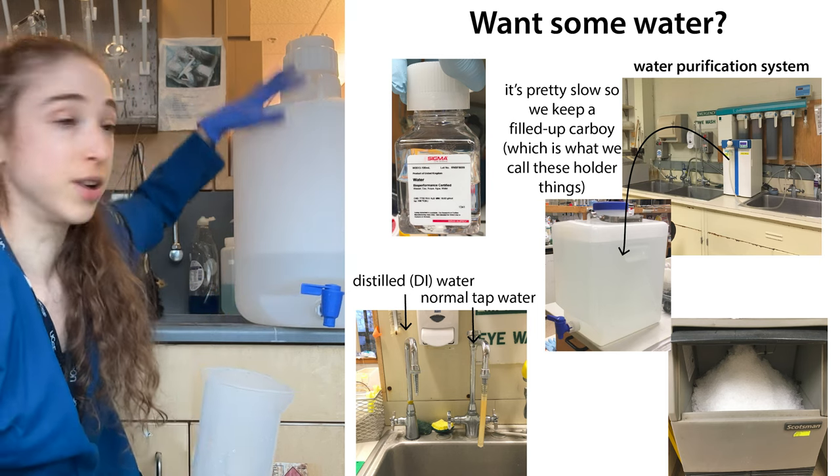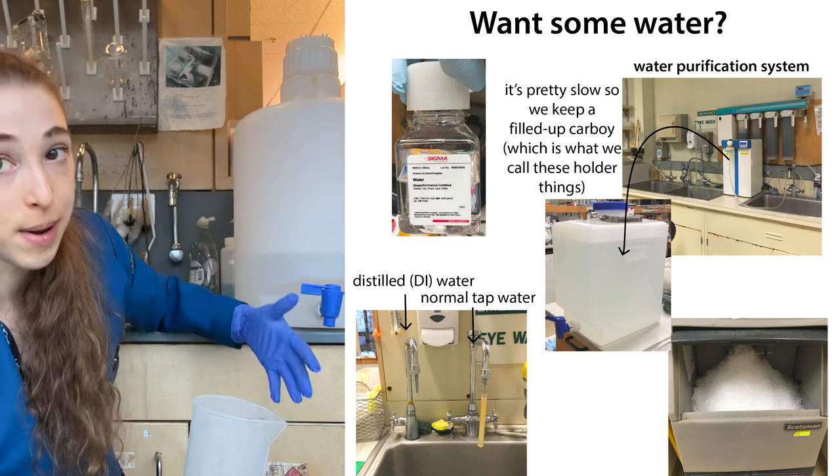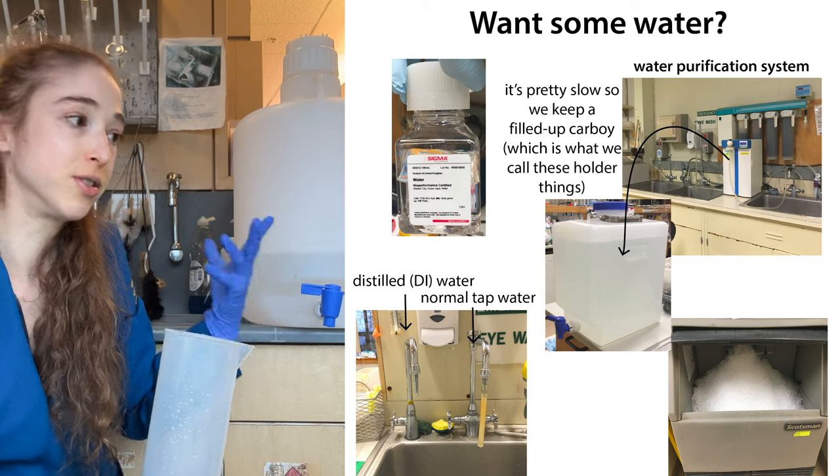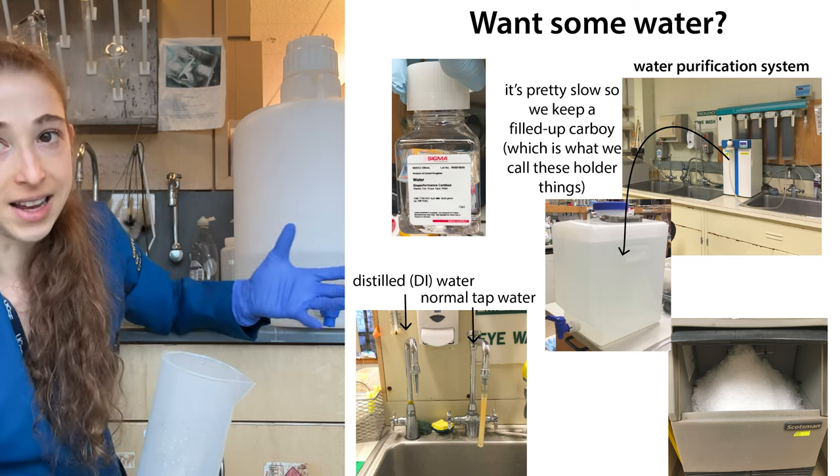Instead, we want to build pressure on top of the liquid so it can come out of the spout. But if your lid is tightly sealed, this isn't going to happen. So in order for the water to come out nicely, you need to loosen up the lid.